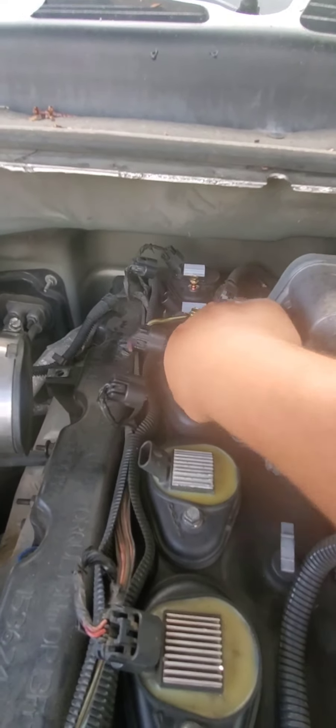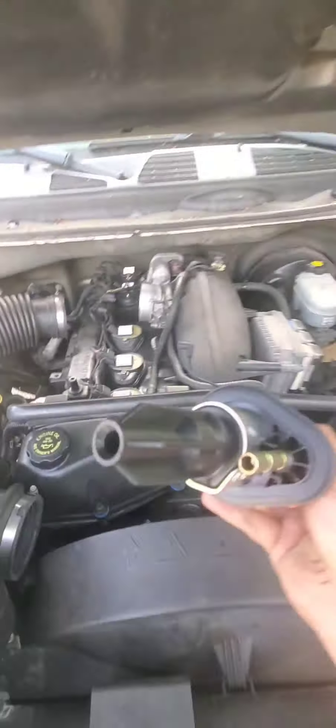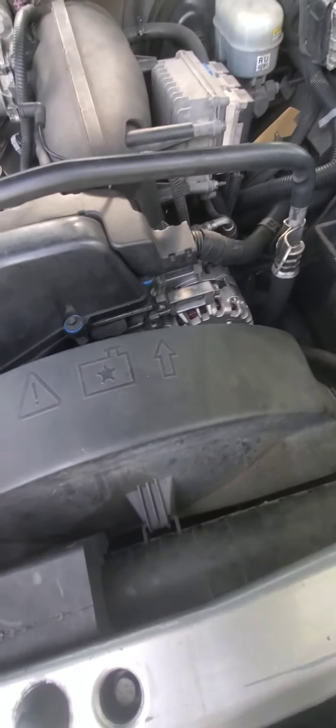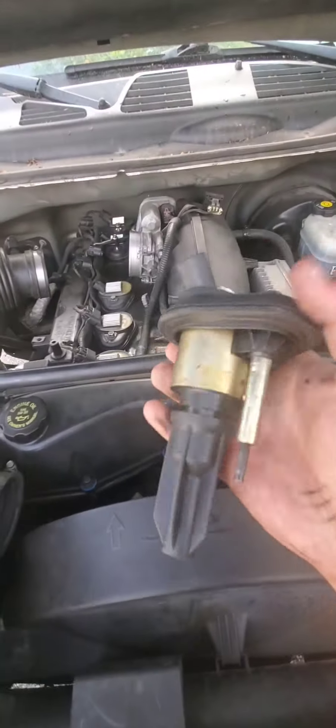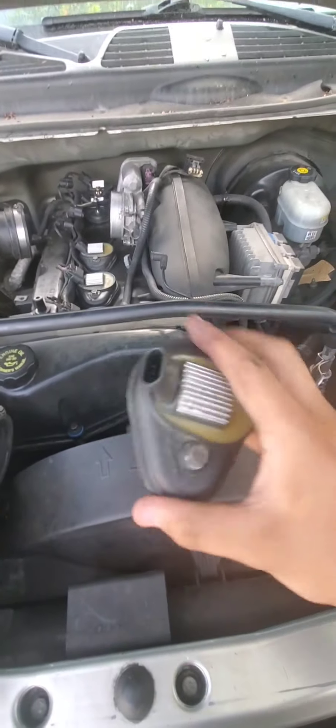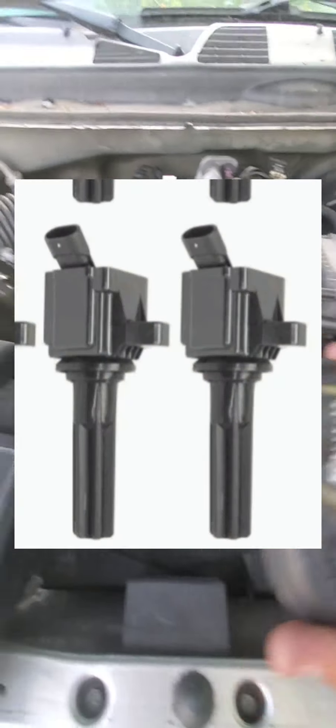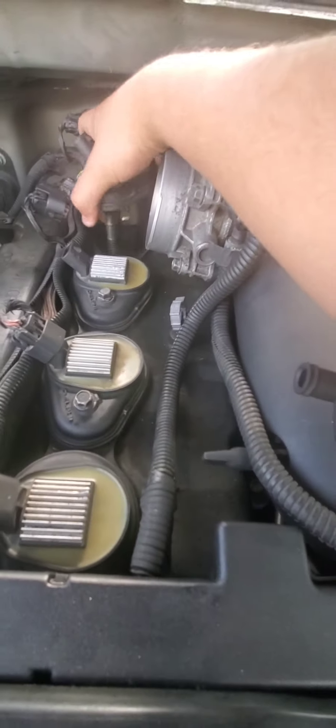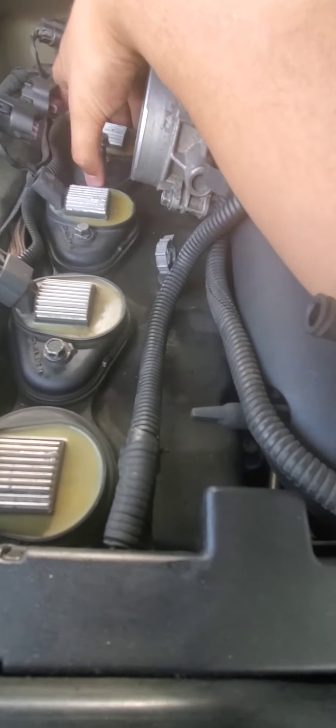It is that easy — undo this bolt to get the coil pack off, wiggle it side to side and back and forth and it should pop off. When you put the new coil pack in, make sure it's positioned correctly. On the newer ones they're square, but on the older ones take note of the orientation.